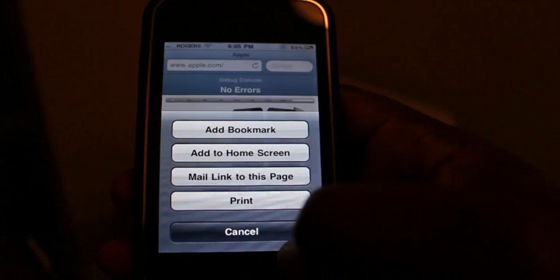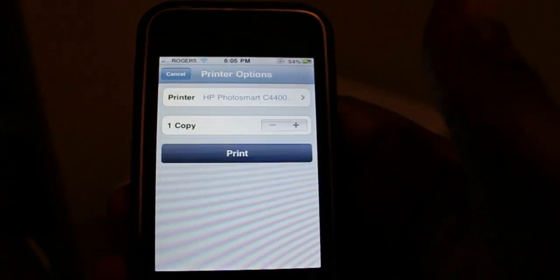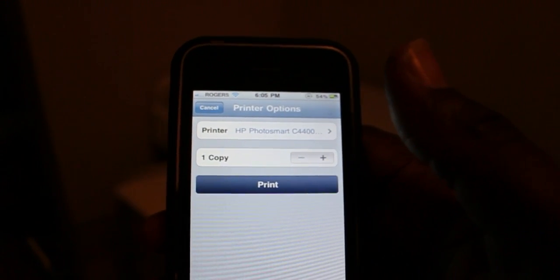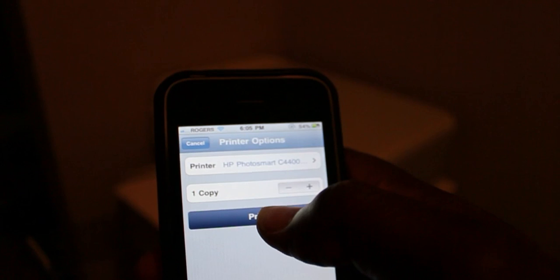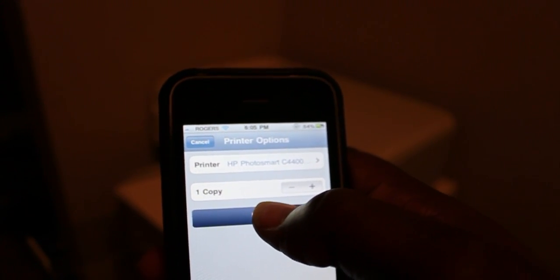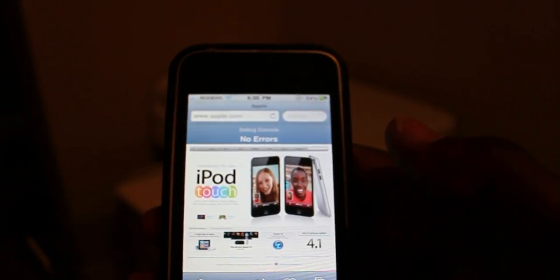Go down to the tab here, hit print. You need to be sharing your printer with the computer that's running 10.6.5, and then it'll show up here. You select it, and you can make multiple copies if you choose to do so, then just hit print — and my printer should be going right there.